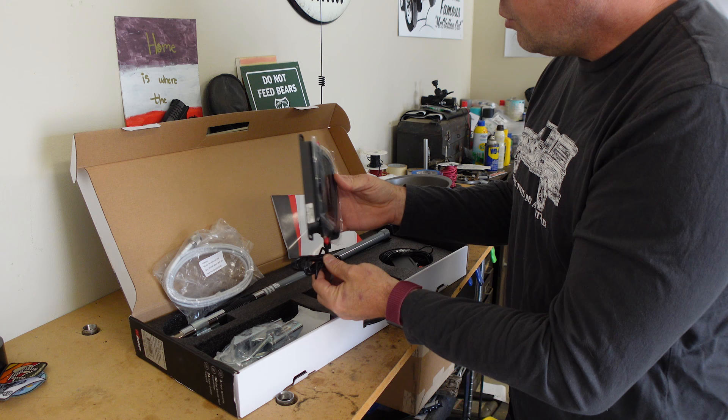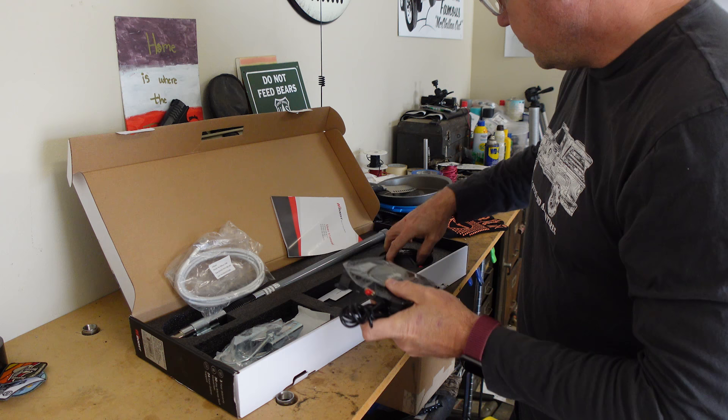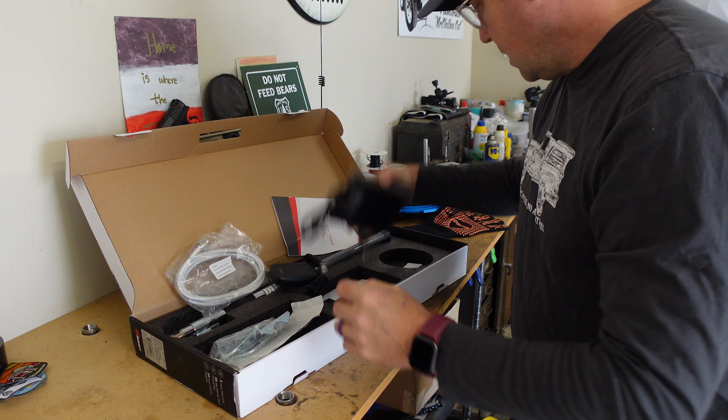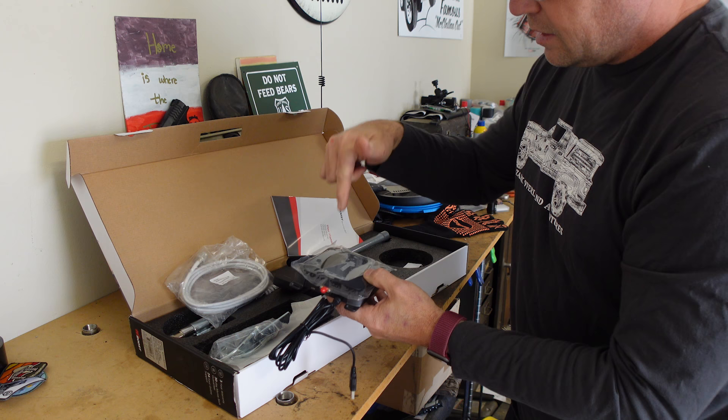The antenna goes into the booster unit here, and this port goes out to the internal antenna — this is what provides signal inside your vehicle. We've also got some mounting brackets and some double-sided tape. It powers off a USB cable, so that's really it: mount the antenna, connect it to the booster, connect the booster to the internal antenna.